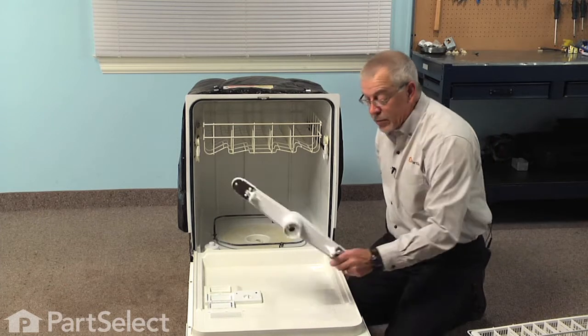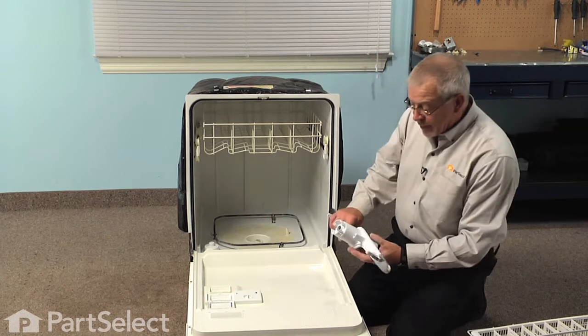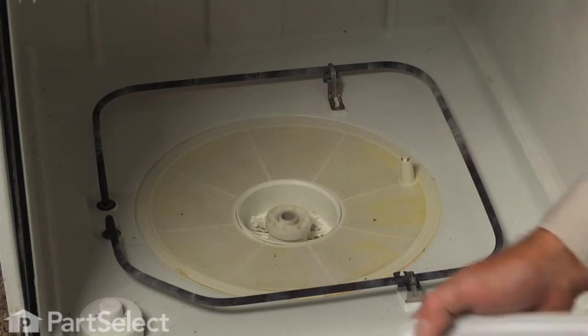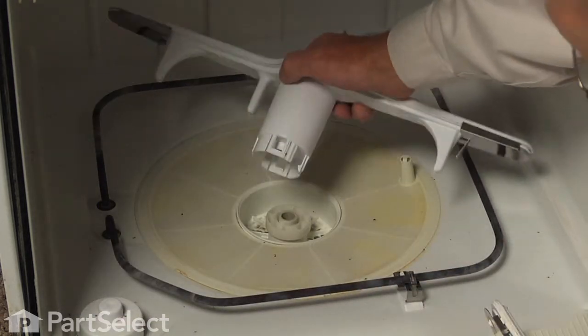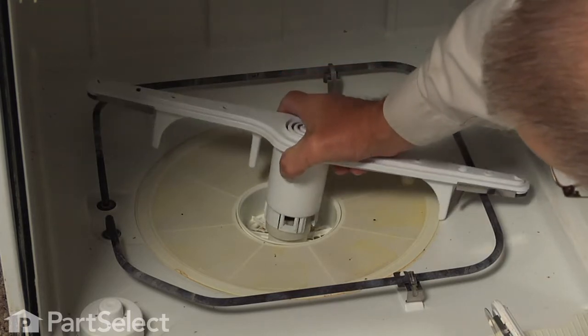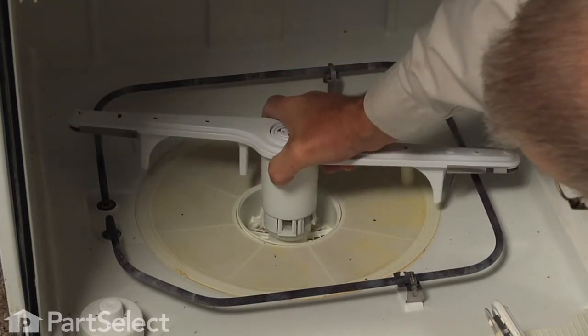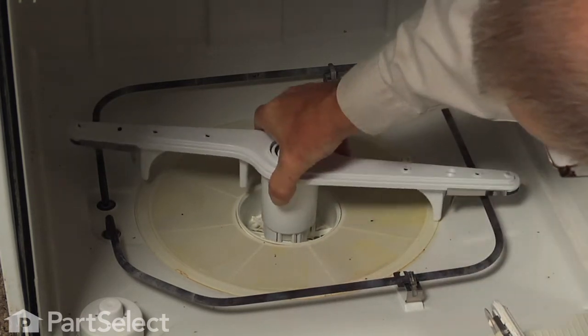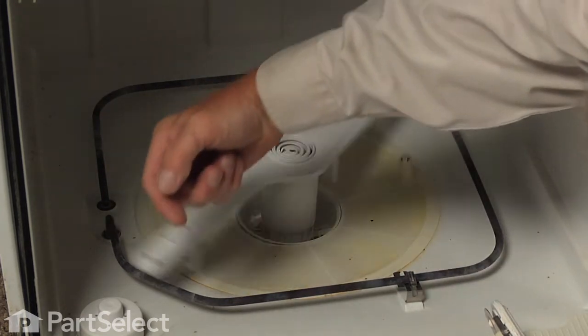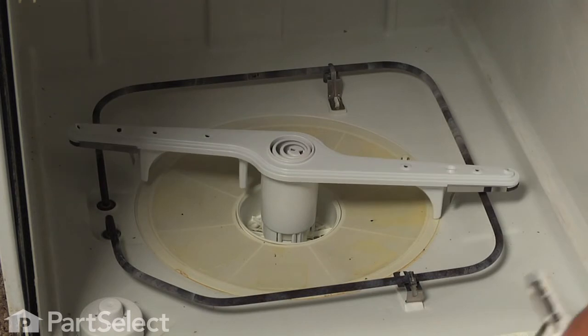We can discard the old spray arm and we'll take the new one — it's just held in place by four clips on the bottom. Just line it up over that center hub and carefully rotate it around until it snaps in place. Make sure it turns freely, then we can replace the bottom rack.